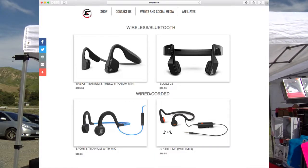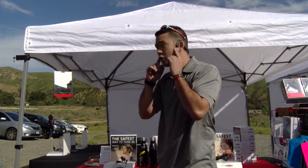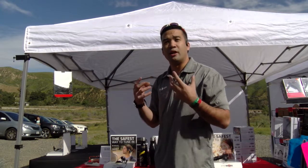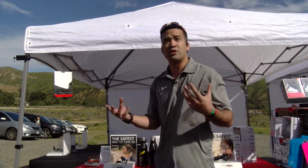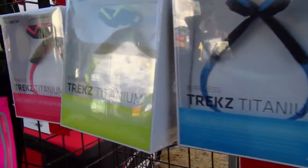They're Bluetooth bone conduction headphones. They don't go in your ears at all. The way they work is they go in front of your ears and touch your cheekbones, so you can listen to music in full stereo sound from both ears and hear everything around you. They're not only stylish, but they get pretty loud too.